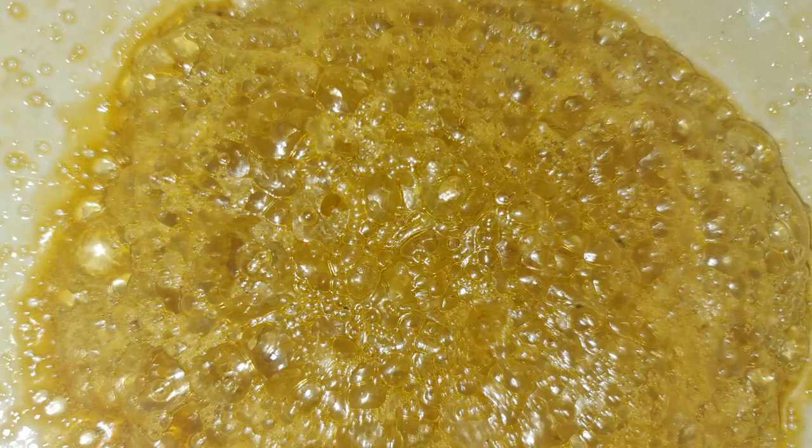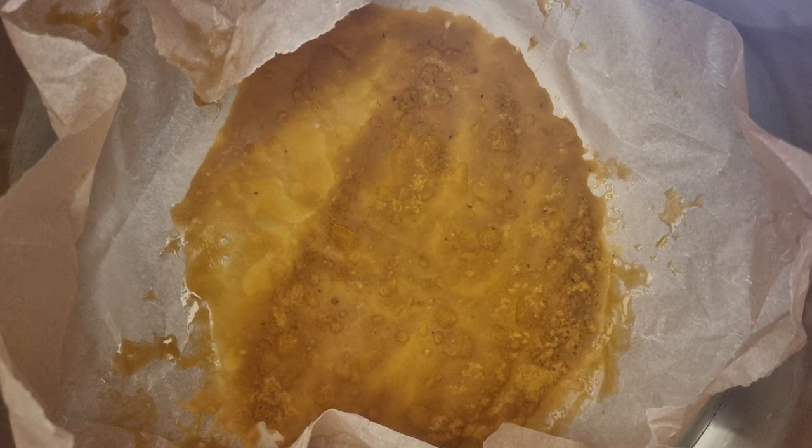I allow it to purge over the course of around 72 to 96 hours. Being under pressure, it allows the butane to evaporate completely from the product, and I'm left with an incredibly clean product at the end.